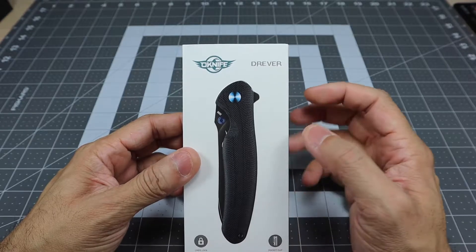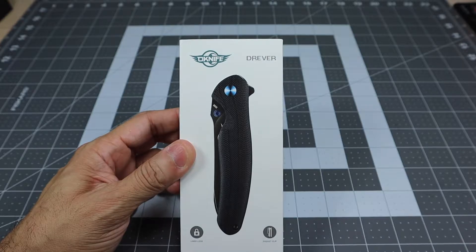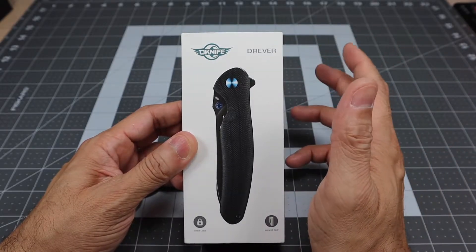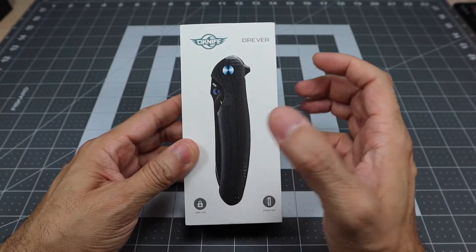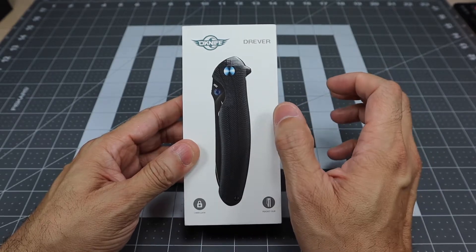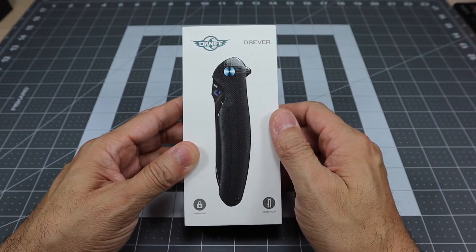So again, this is the O-Knife Drever. Now this knife has an MSRP of $69.95, but because it was part of a sale they were doing it for a little bit less — I think it was like $52 or something like that. There are actually two different color versions: they have the black one here and a blue one, which is the one I wanted to pick up. The blue was more of a limited run, but when I went on the site it was already sold out, so I went ahead and picked up the black one.